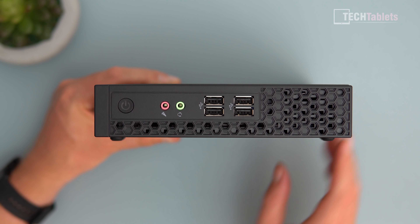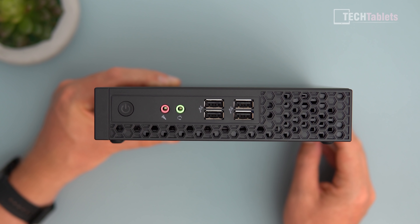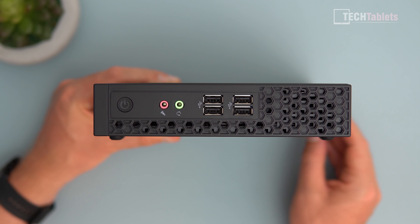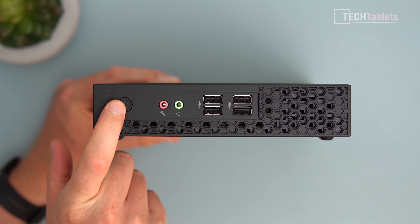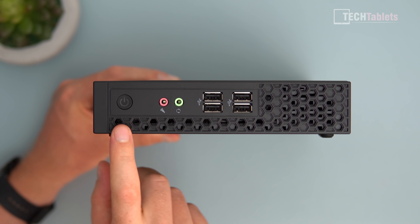On the front of this mini PC we've got separate line-in and line-out audio, four USB 2.0 ports — I would have liked to see maybe two USB 3s and two USB 2s — a power-on button with a blue status LED, and a vent where cool air is actually sucked through the front panel. There are no dust filters.